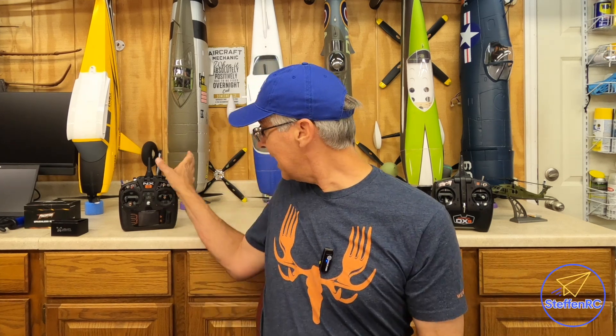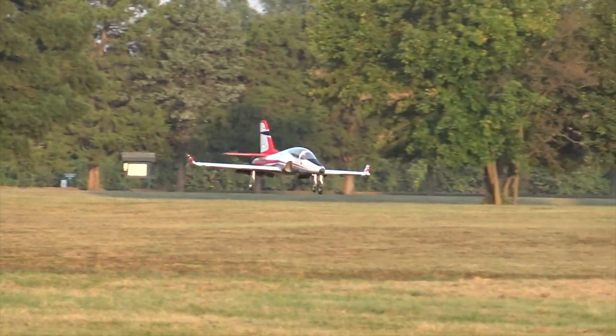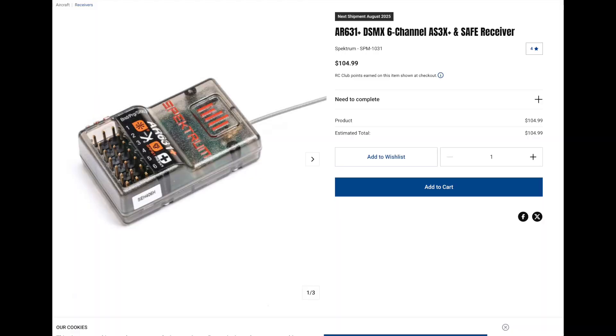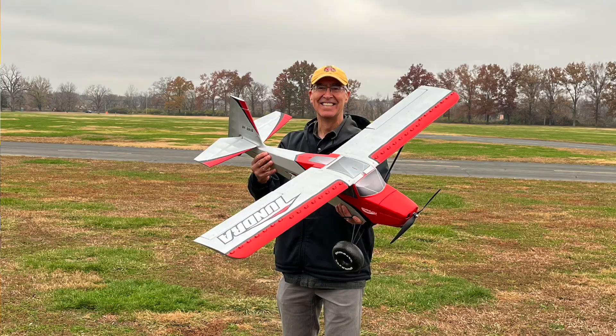Welcome to the shop. I sure like my Spektrum transmitter and Spektrum receivers — I use them in a lot of planes. With this one, the AR631, it has the latest updates, and now it's like a 631 Plus. It has AS3X Plus on it, and I have that on many, many planes. It's an excellent system; I rely on it heavily.